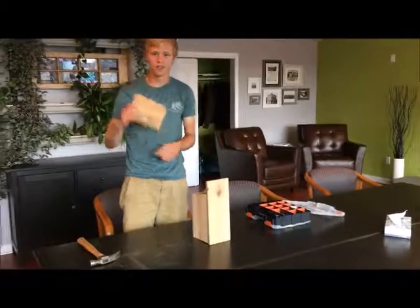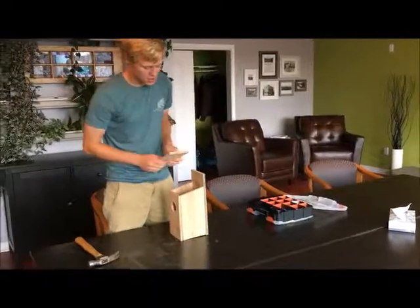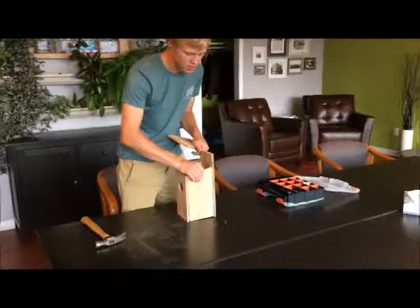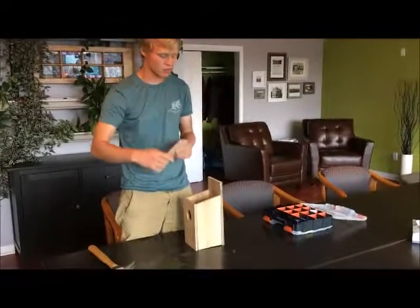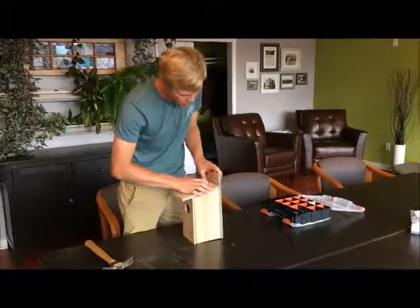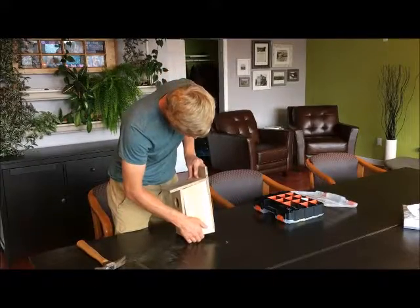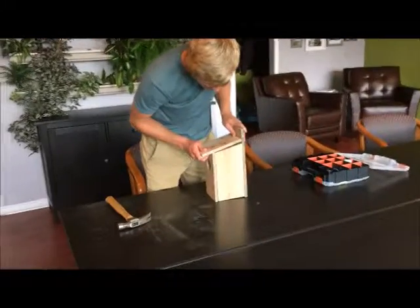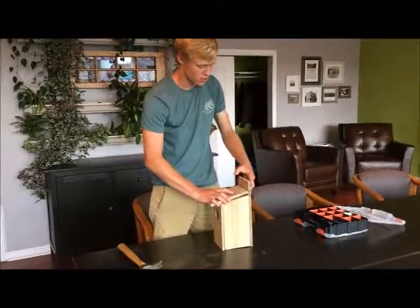We're on our last board — here we go, we're almost there. Even though I kind of messed up, the hinge still works. But when I take board number six, the roof, and place it on all the way down, the hinge no longer works very well — it's a little tight. So you want to make sure that you have a bit of space when you nail this one in.